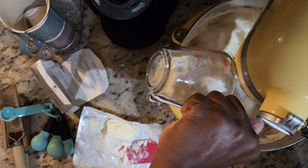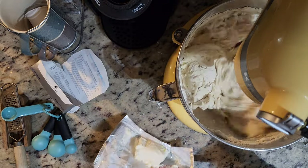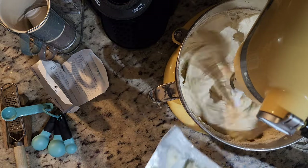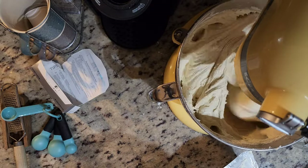It's important as well that when you start to add the flour, make sure you turn your speed down, because you don't want it to blow all up in your face. So we've added in the last bit of our cream cheese and we're going to let that combine for a while.